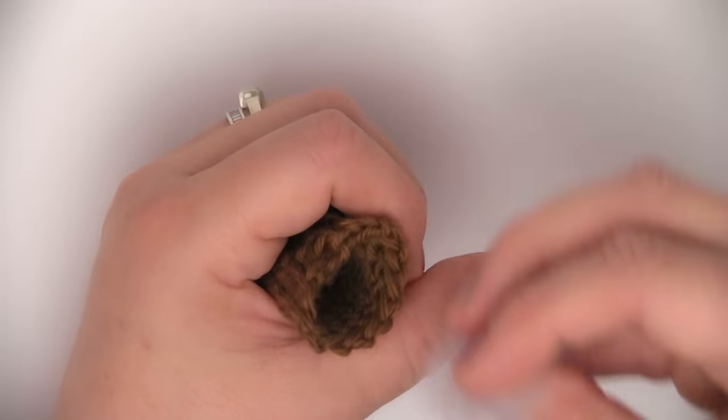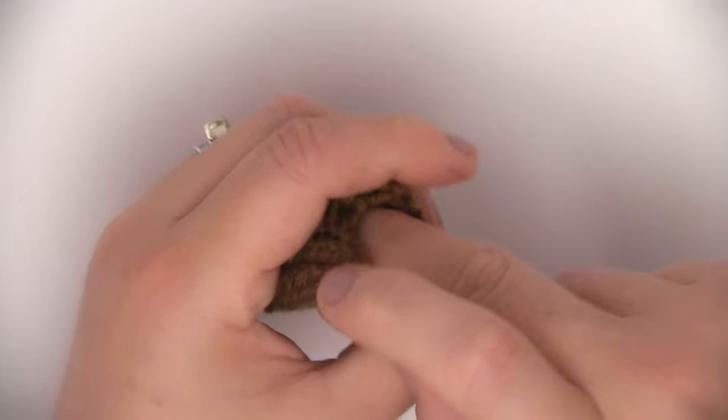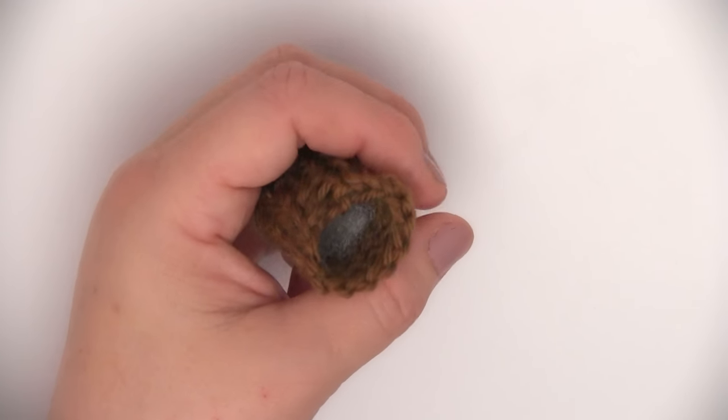Taking our stuffing, just use a little bit to go ahead and give it some shape. Make sure not to overstuff it too much or else it will get very fat.